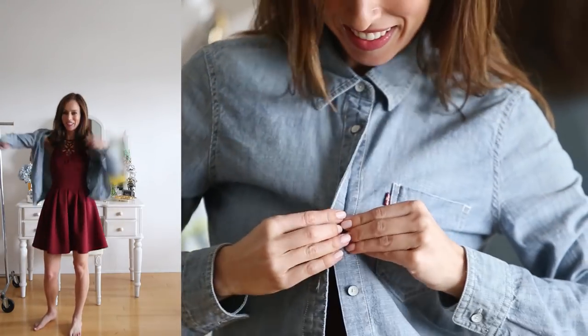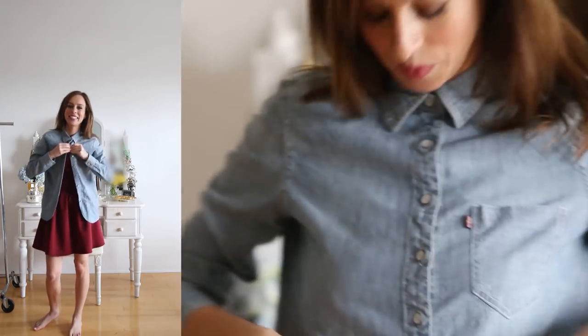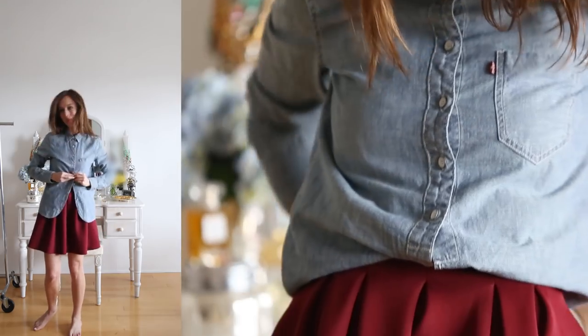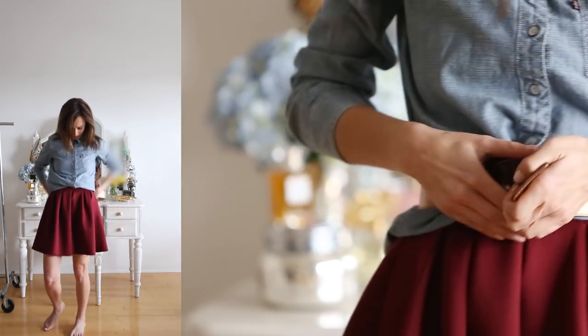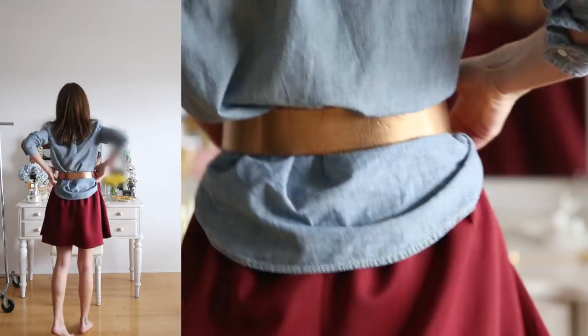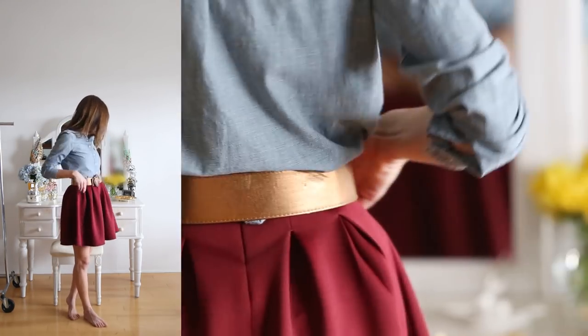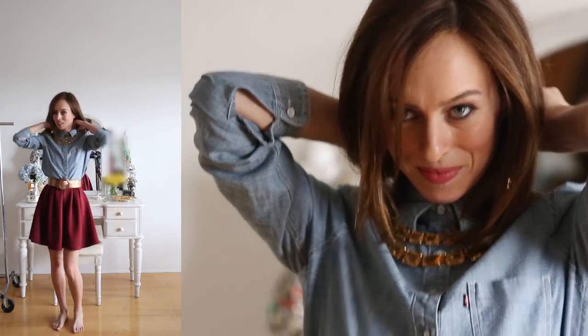If you have a dress with a higher neckline like this, you do need to button the chambray shirt all the way up to the neck. You want to go for one that has a lighter material — none of those thicker denim shirts. The reason you want the lighter material is because you're going to fold it under and then belt it. Use a thick belt so you can make sure it's really secure, and tuck everything in. You probably have to look in the mirror from behind and in front to make sure everything is completely tucked in. Once you do that, all you have to do is layer a statement necklace.